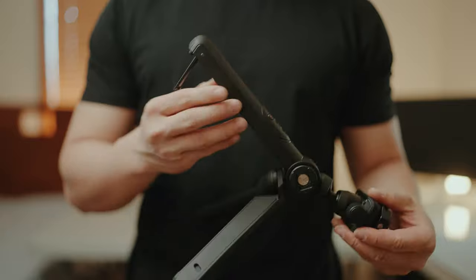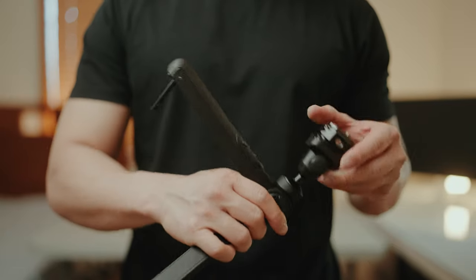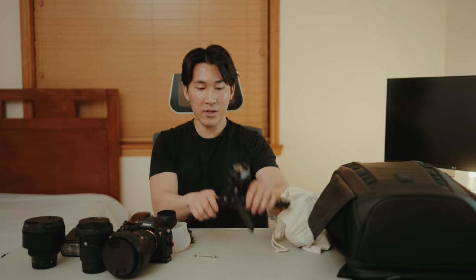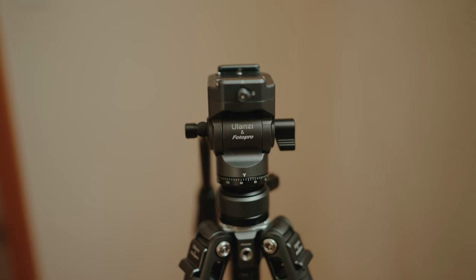This is a PGYTech Mantis Pod version 2 — my main vlogging tripod. It comes with a remote controller so you can record yourself and take photos from a distance, which is really helpful if you're a vlogger. In Mantis mode you can clip this on anything and get unique angles. It has a ball head so you can adjust it for low angles or shoot vertical video. I think it's one of the best mini vlogging tripods out there.